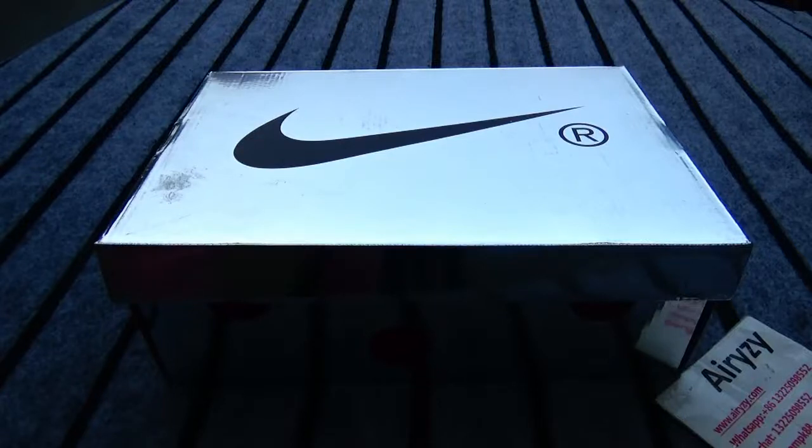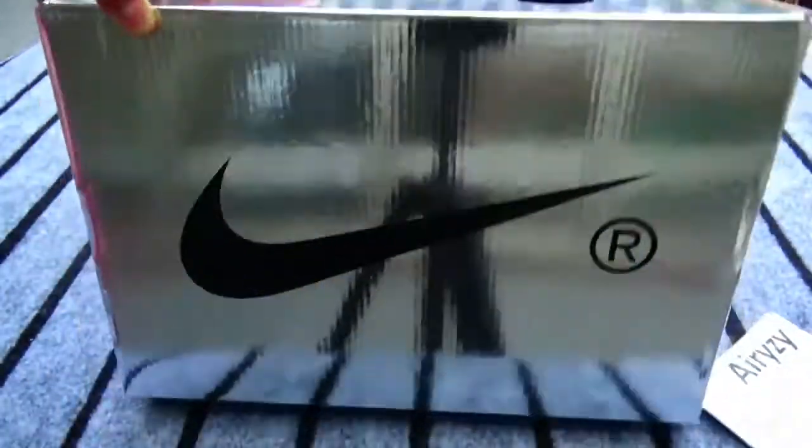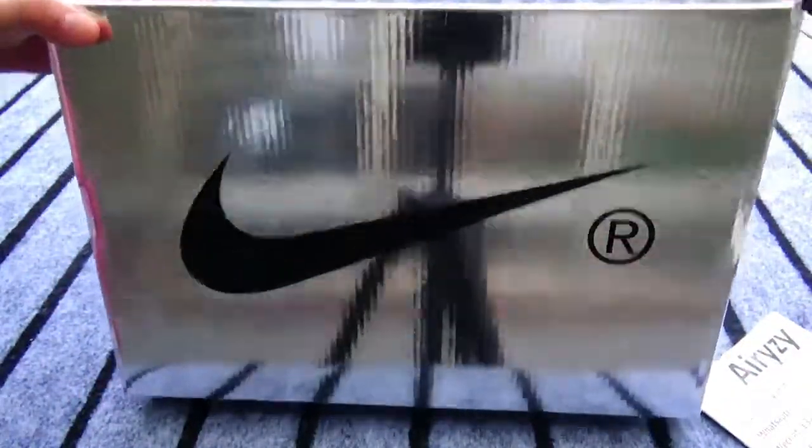Hey guys, welcome to the channel. I'm Charlotte. Today we got Nike SP Dark Note of white shoes. As you guys can see, this is boss. It's so like a mirror, right? And so cool and very visionable. It is silver color.